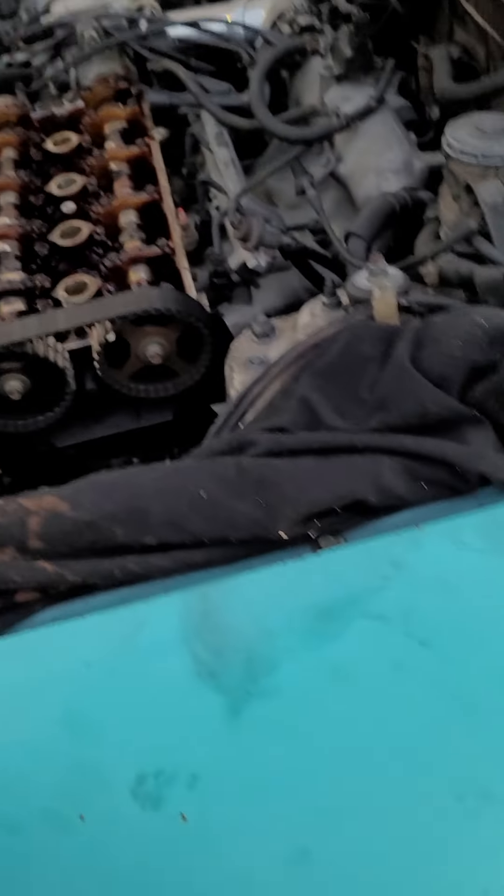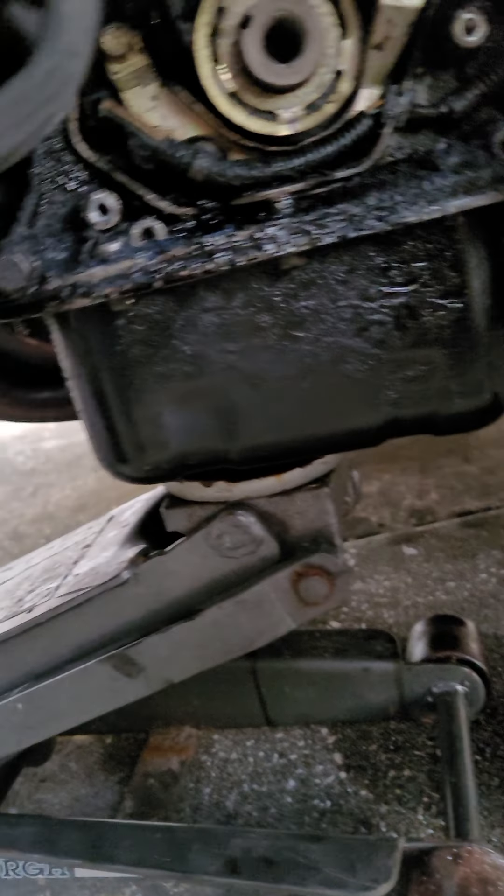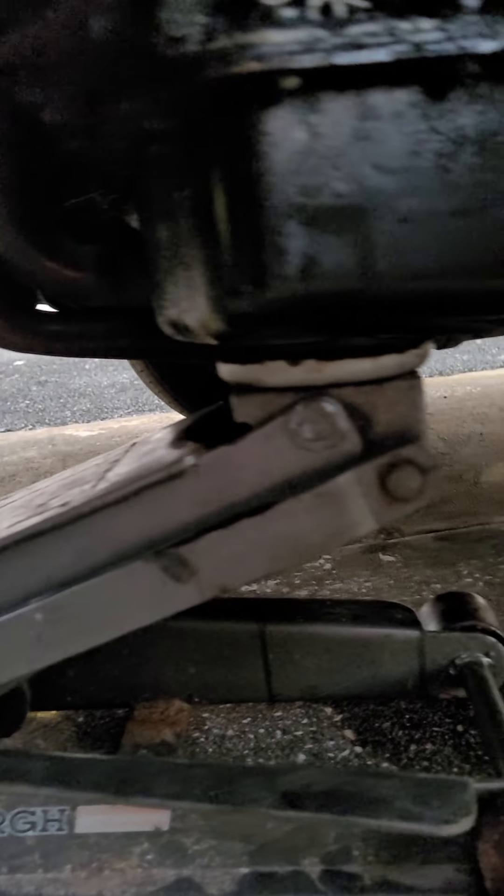Switching out a new timing belt, and switching out his oil pan because his oil pan is leaking. I shoved the jack right there, but I'm switching it out anyway. As you can tell, it is definitely leaking from there, all around it — looks disgusting.